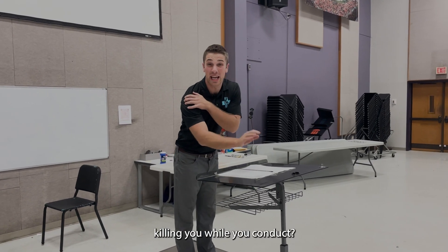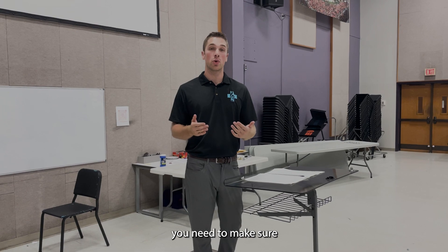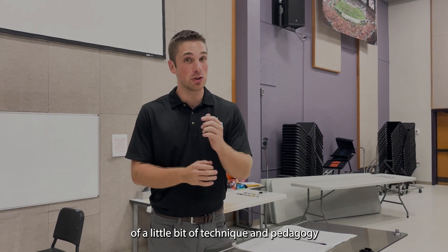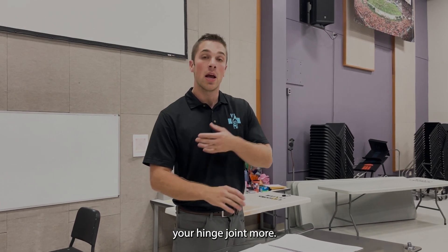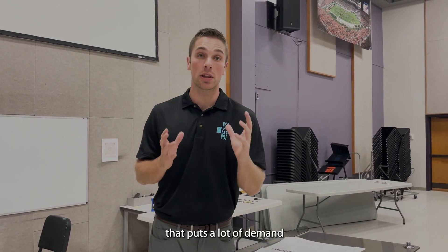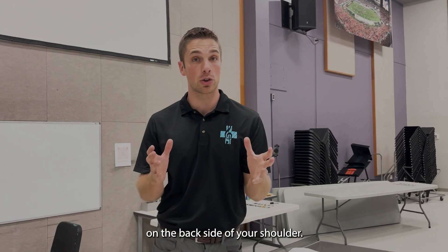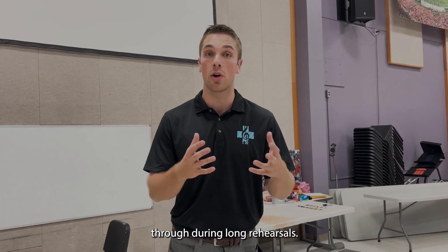Band directors, is your shoulder killing you while you conduct? You need to make sure that you let go of a little bit of technique and pedagogy in conducting and use your elbow, your hinge joint, more. When you reach your arm out in space in front of you, that puts a lot of demand on your rotator cuff. These are small muscles on the back side of your shoulder, not made to handle as much demand as you go through during long rehearsals.